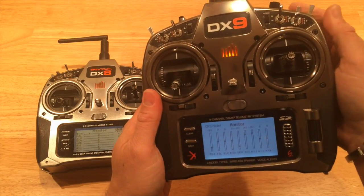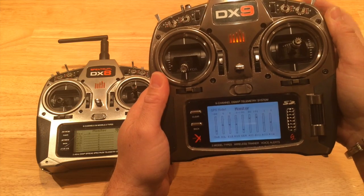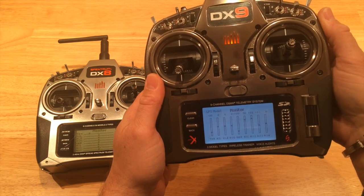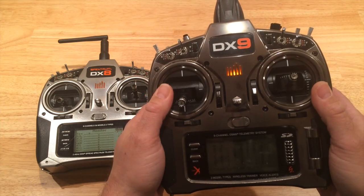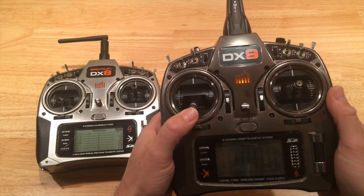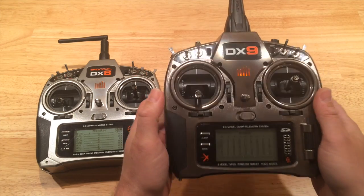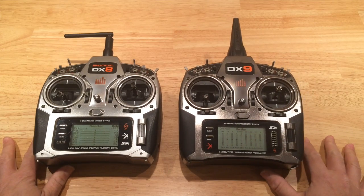What's great is the DX9 has voice enunciations for the gimbal — listen: 'gimbal control off,' 'gimbal control on.' That's how I work with my co-pilot who's on the telemetry working the gimbal on the Spy 900. I hope you enjoyed that video!